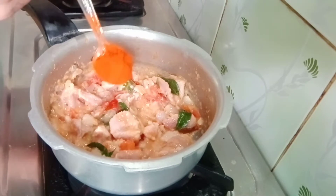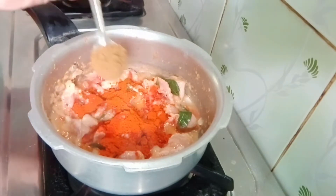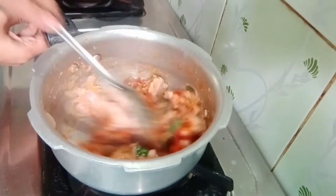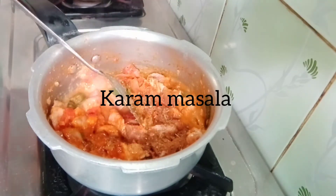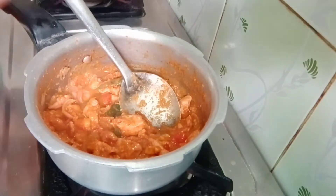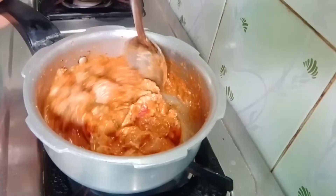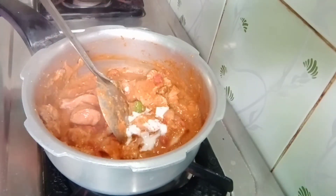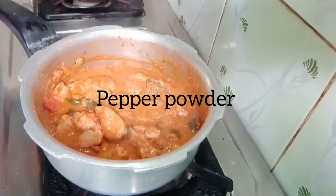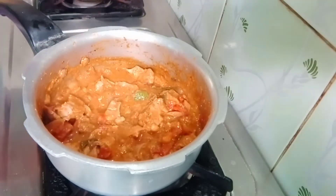Add a small amount of chili powder, 2 tbsp chili powder, and 1 tbsp jeera powder. Mix it well. Add 1 tbsp garam masala and mix it well. Add 3 tbsp yogurt. Mix it well. Add 1 tbsp pepper powder and 1 tbsp salt. Mix it well.